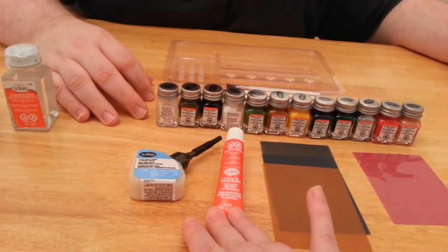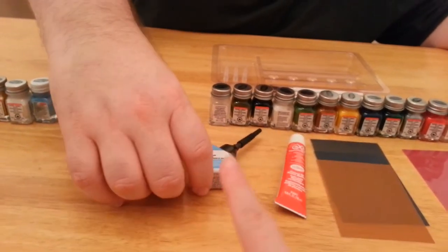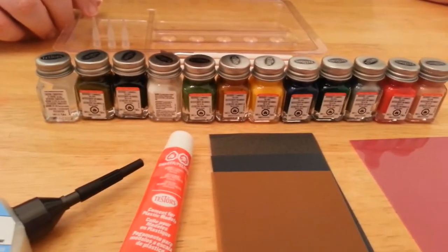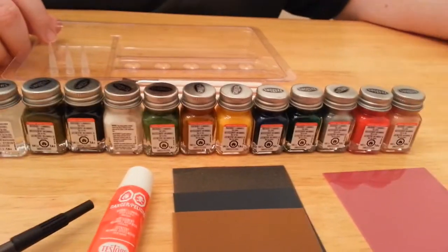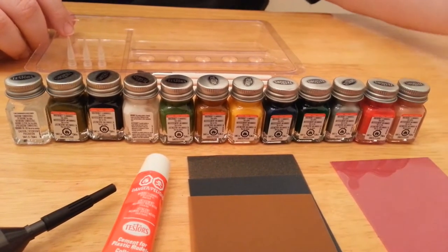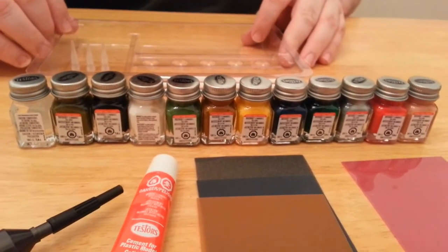This is cement for gluing them together, and then this is clear cement. I don't know the difference — we'll see how that goes. But these are the colors that came in the particular set we got; we'll list those in the description box. This is the military enamel finishing set that we chose.